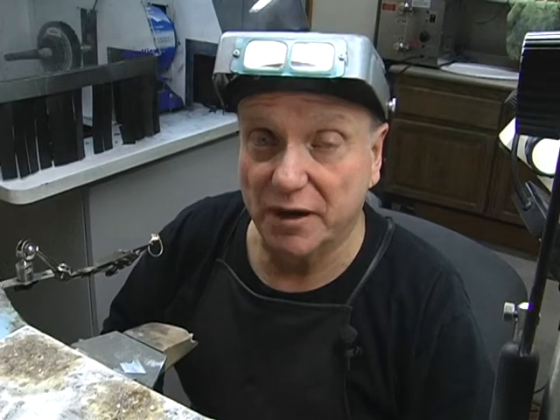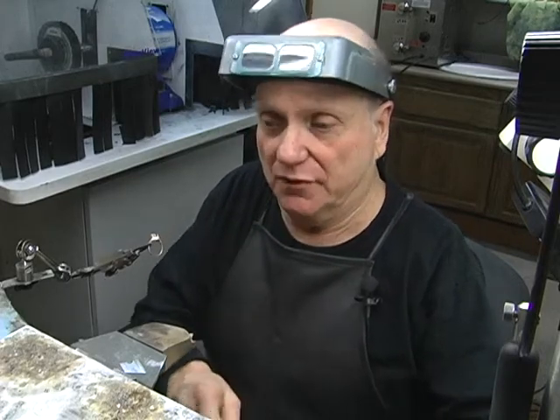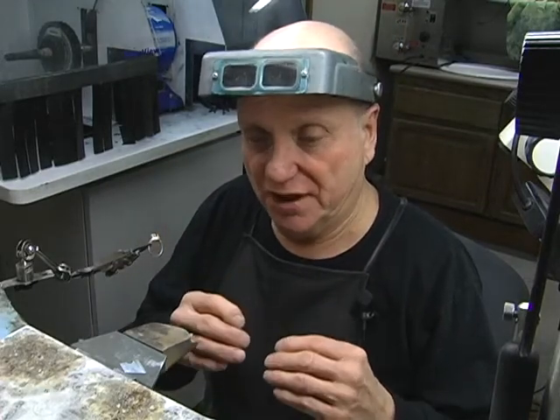Today we have a very extensive repair to do on a ring. Just a second — I'm sorry, I'll talk to you later. Bye. Anyway, we have a ring that was cut off the customer's finger and the channel walls were thin, and when they cut it off they stretched it and when they did that they broke the channel on each side. They cracked it, it separated, lost stones. So we're going to repair that. We have several places to repair.